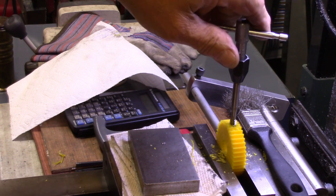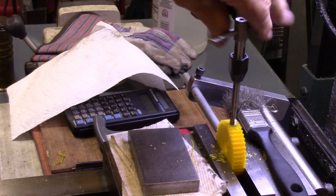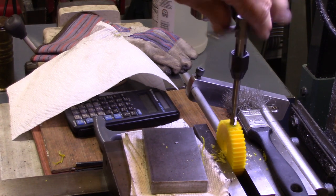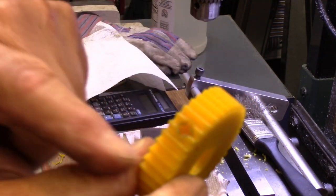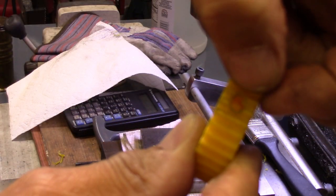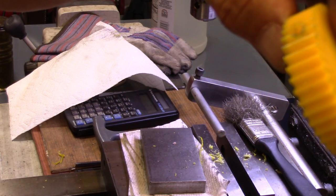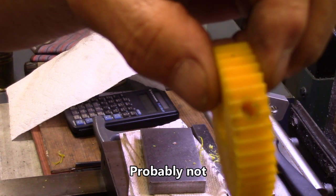I had a set screw laying here but I don't now, so I'll have to go get one. You can see it caused a little melting in the middle of that tooth right there - I was doing it at about 200 RPM. I'll probably have to clean that up with a pocket knife or something. Maybe that'll still be strong enough for the tooth - we'll find out.